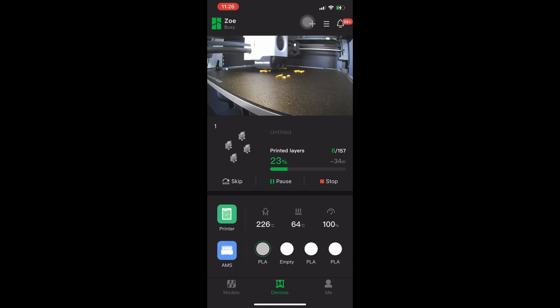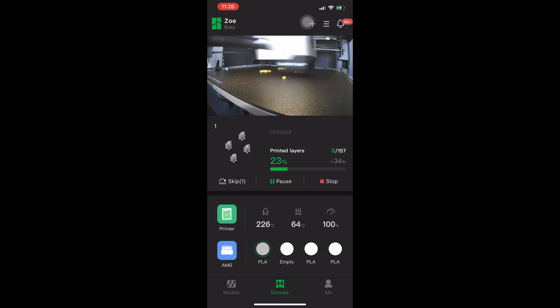Now your Bambu printer will acknowledge that model as skipped. You will see it says skip one under the graphic interpretation of the models. It will no longer attempt to print that model, printing in the air and dragging filament all over the other models. It will simply continue printing as if the three models are the only models left in the print job — which, of course, they are.